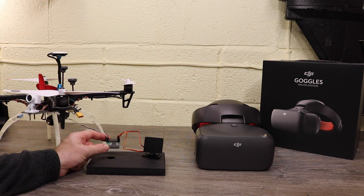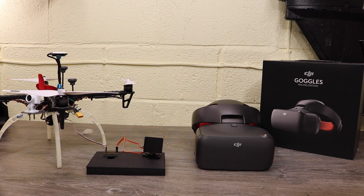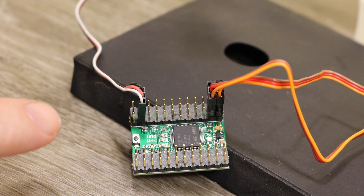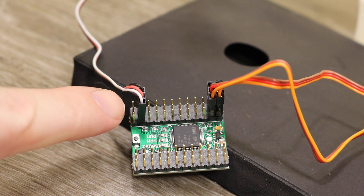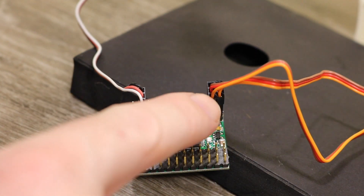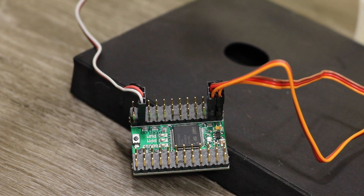This is a multi-function signal converter — the RMILEC signal converter version 3. This converts PPM, SBUS, and PWM signals whichever way you want them to. The setup is as simple as follows: you go from the DJI air system down to your converter with the PPM input, then you connect your head tracking to servo output one and two off the board, and that gives you control from the system.